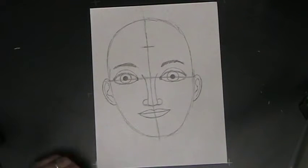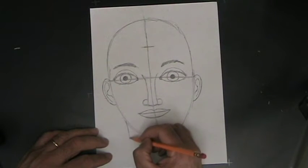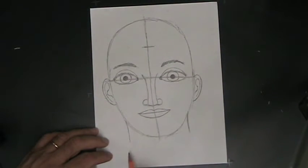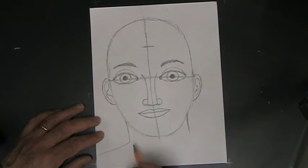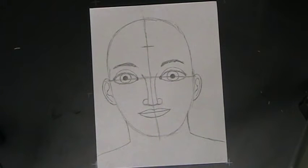Next, we want to put the neck on this face. The neck is almost as wide as the head, so you're going to draw two lines that are almost as wide as the head — and they're not very long either. At the bottom of the neck you want to draw the shoulders, which are fairly straight lines that come down at a slight angle from the neck.